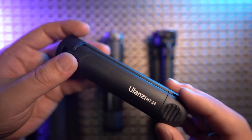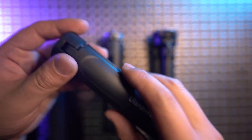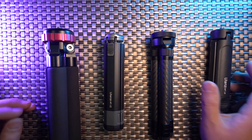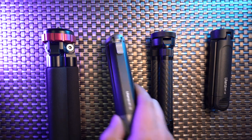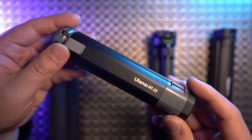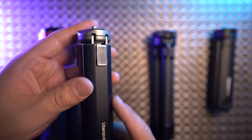I do not recommend using the MT14 outdoors with a fully extended selfie stick because it's plastic, not very robust, and not strong enough for windy situations. If you still want a very small footprint but need more durability outdoors, the Ulanzi MT22 metal mini tripod is your best choice.